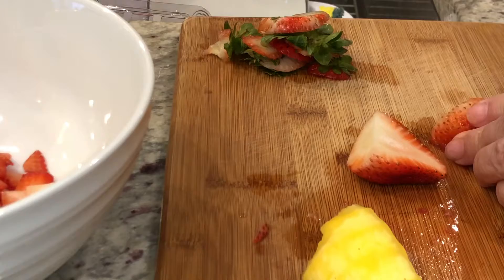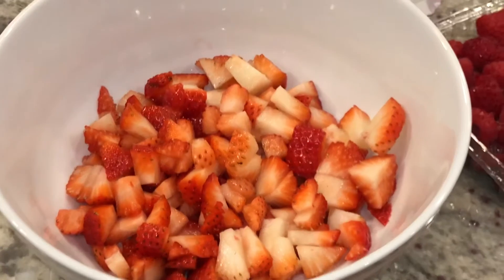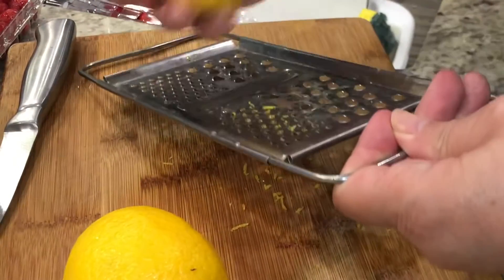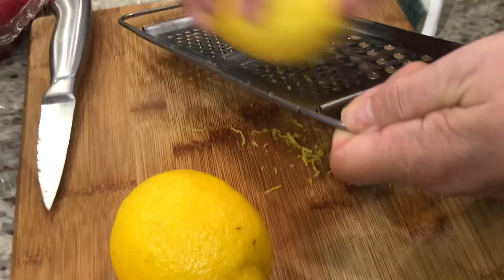These are the strawberries all cut up. Right now my grandma's zesting a lemon — we're probably gonna do about half a lemon, probably just a half.